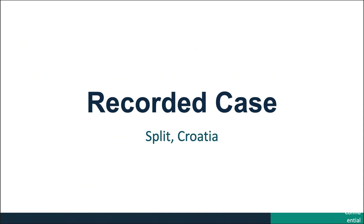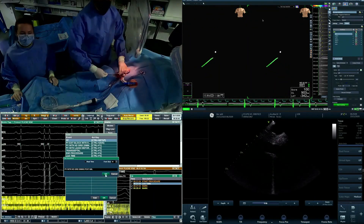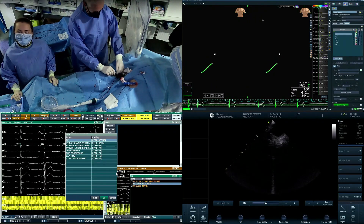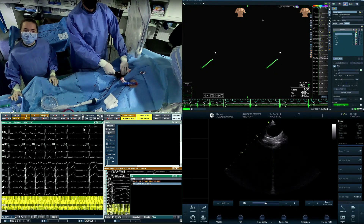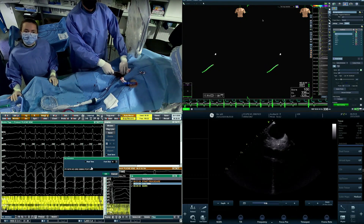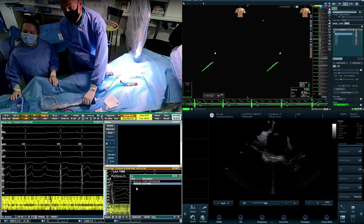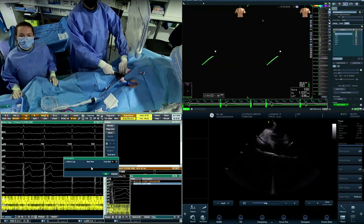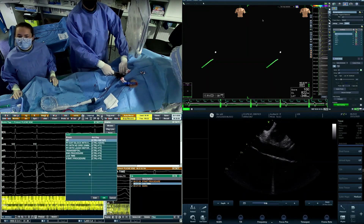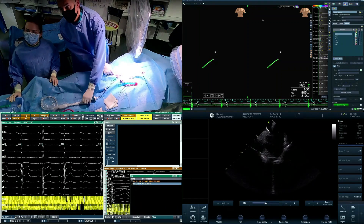This is a video of the Galaxy PVI case performed in an EP lab in Split in late November 2020. You will have four panels — in the left upper corner you're going to see catheter manipulation. It's a usual setup for a Navix-assisted PVI case. From the left groin we put up a standard decapolar catheter as a reference catheter for the mapping system, and from the right groin we go with an intracardiac echo catheter and a transseptal sheath.